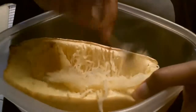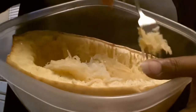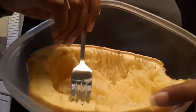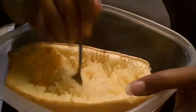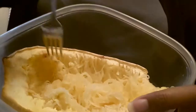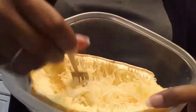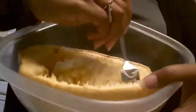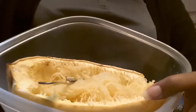All I'm doing is I just have this fork and I'm scraping it out. So what does that look like? Spaghetti noodles! This is your spaghetti squash, and I already put garlic and seasoning in it, so it's already seasoned. Now I'm going to put the meat sauce on top of it.